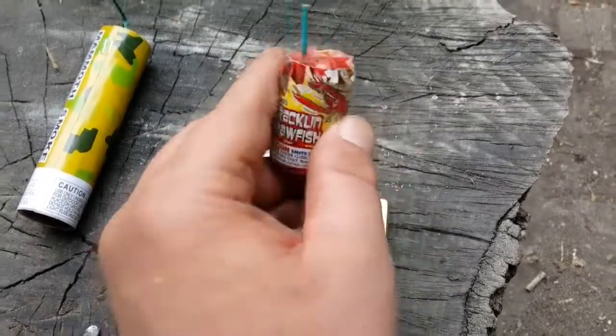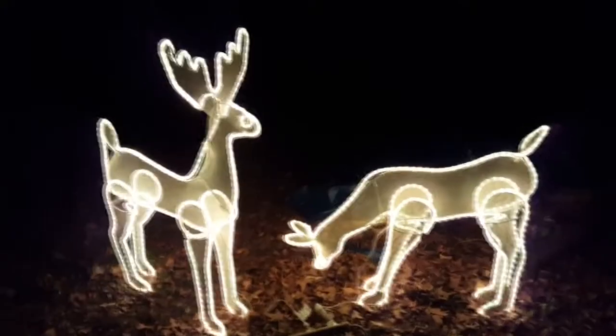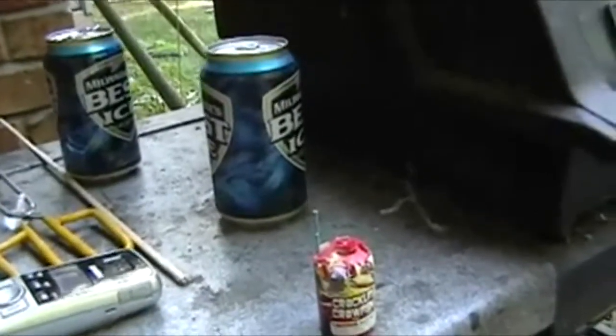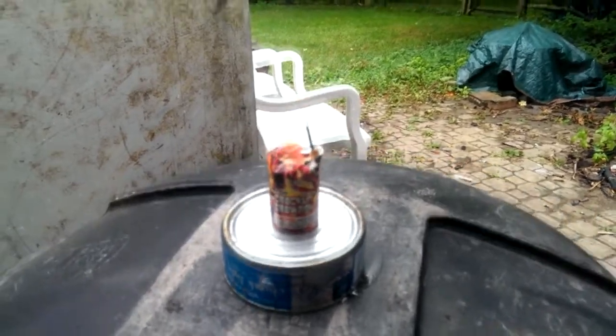It's called crackling crawfish — you guys already know what this is. Who wants to say crackling crawfish, raise your hands! Yellow groove. It's a crowd favorite. I might do another one of these.